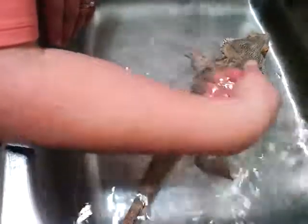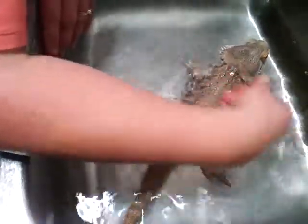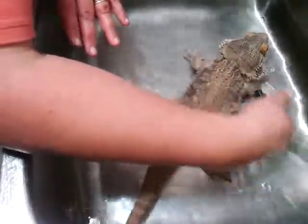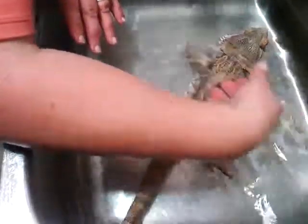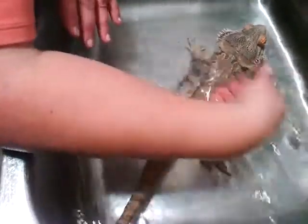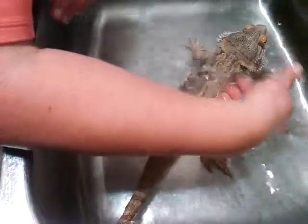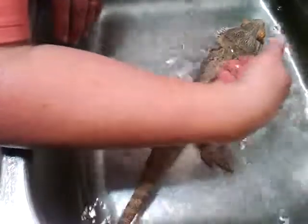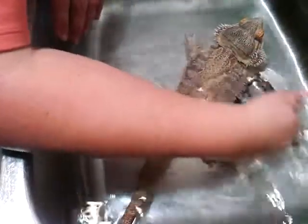A lot of times when they're in the tub or in their bath, they'll sit there very happily, or float around or move around, but then you'll see some frantic activity and you'll think, okay, and take them out because you think they're trying to get out. But that is sometimes the activity that's necessary to move the bowel movement down and out of their systems. So don't be too quick to take them out.